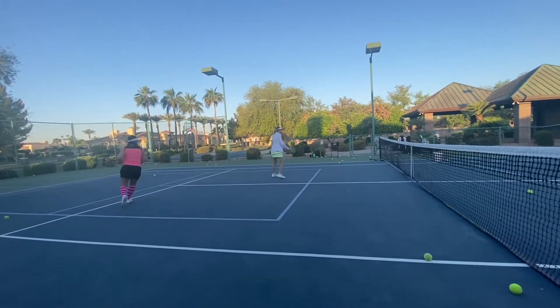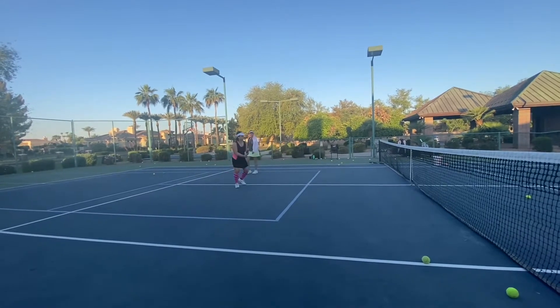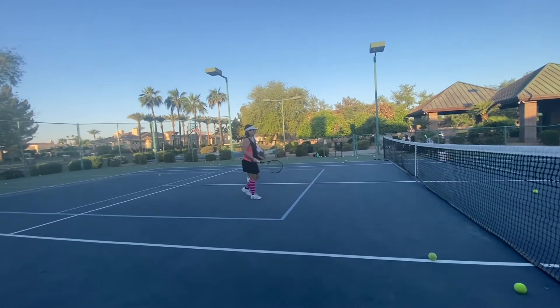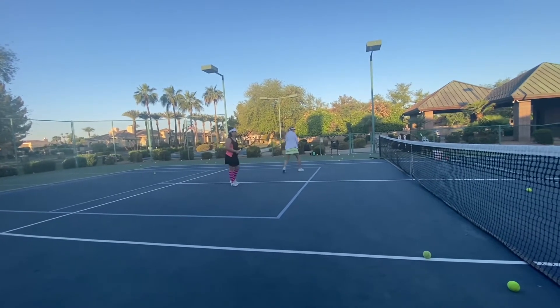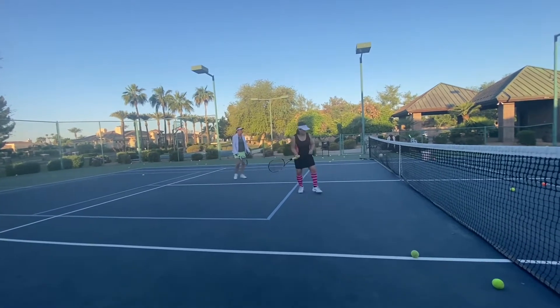Practicing taking the ball on the rise. It's just like hitting a half volley. You've got to be able to do it up close to the net with not much backswing, and be able to do it all the way back with a full backswing.